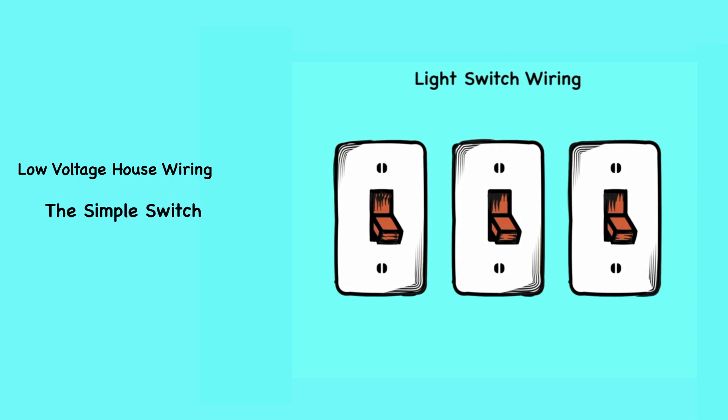Electricity is a mystery to many people, but some electrical projects, like wiring a switch, are so simple that anyone can do them. With just a few simple steps and the right knowledge, anyone can easily and safely wire a switch.